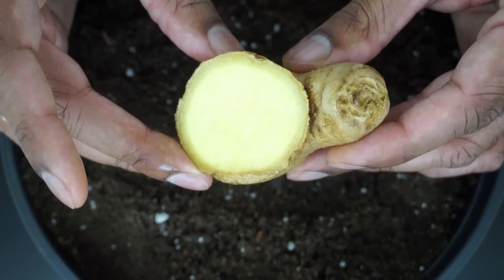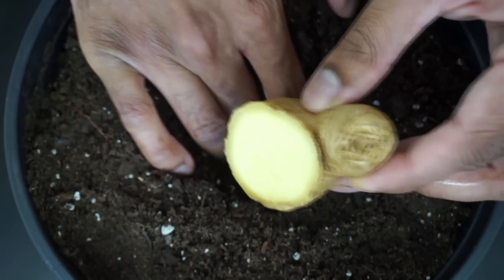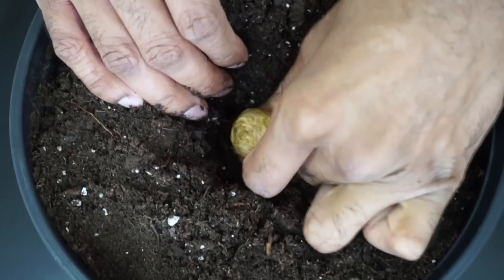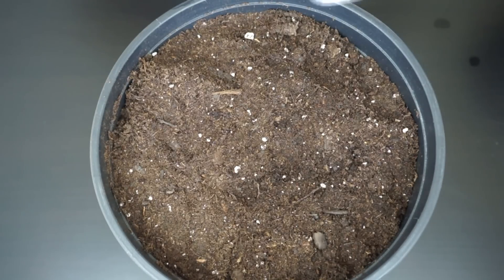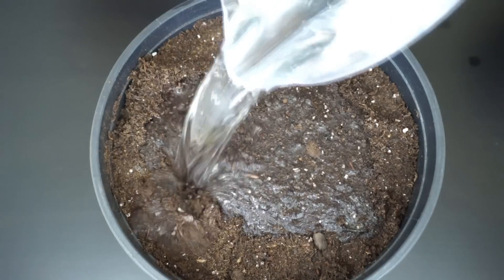Next, take one of the ginger pieces and bury it in the soil. As I said, the bigger the pot the better. Finally, water the pot thoroughly until you see water draining through the holes.